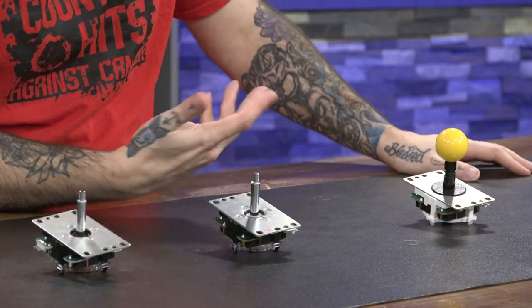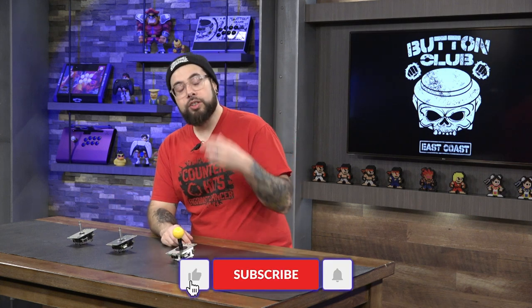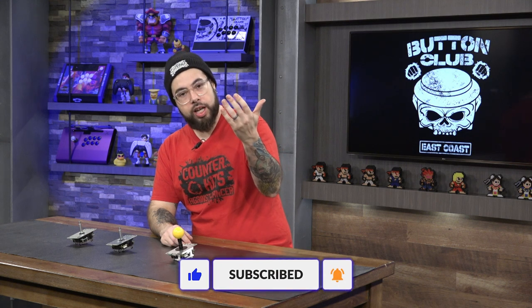You can pick one up for yourself at arcadeshock.com. If you end up buying one, or if you have a Sanwa JLX, comment down below — let me know what you think of the JLX. Is it a big improvement? Did you notice a lot of changes? Do you have an Auto DIY setup and how are you enjoying it? That's going to do it for this review video on Japanese-style levers. Give the video a like, subscribe for more content, and we'll catch you in the next video. In the meantime, keep pressing them buttons.